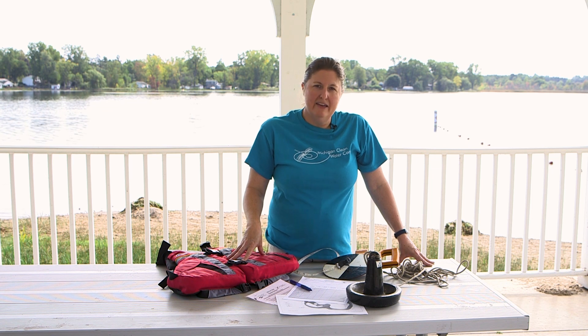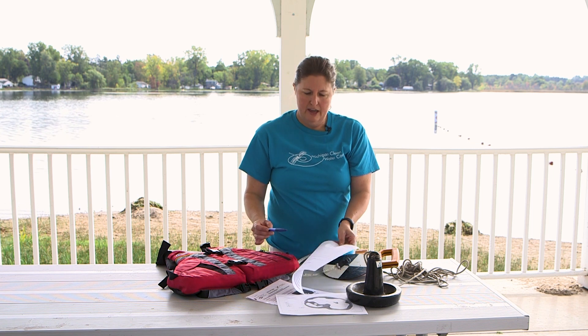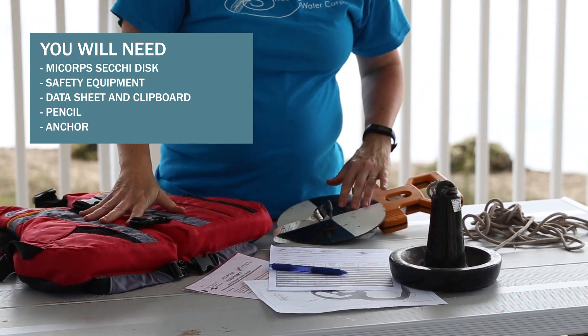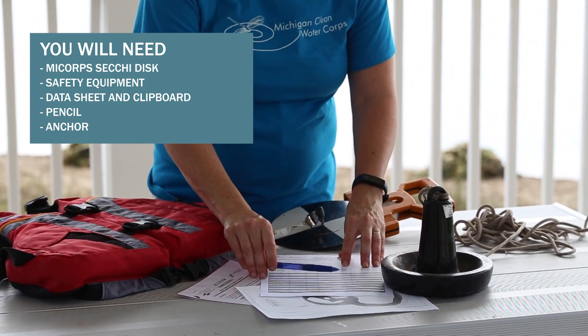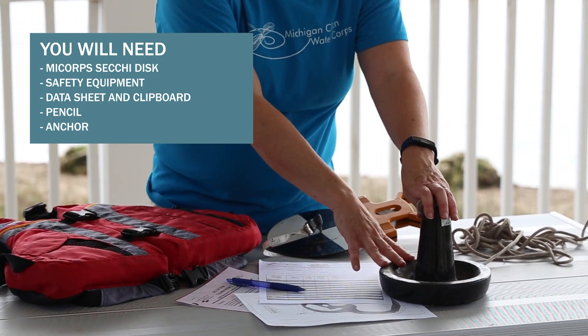Before you head out on the lake, make sure you assemble all the necessary equipment and fill out your data sheet on the front and the map of the lake on the back. You will need your Secchi disk, safety equipment, data sheet and clipboard, pencil or permanent ink pen, and an anchor in case it's windy.